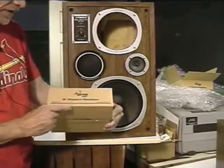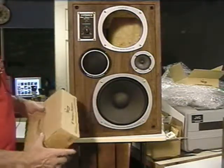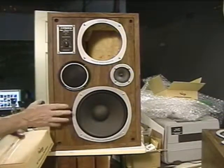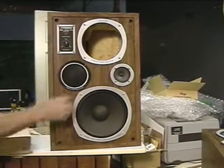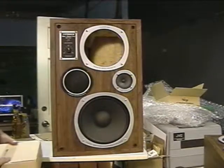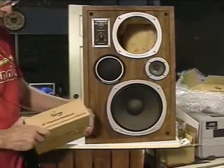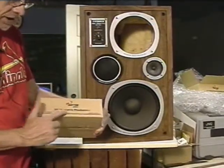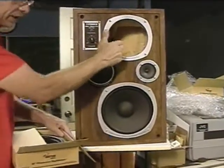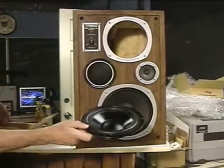I'm going to do a product review of the Dayton Audio 8-inch Passive Radiator Speakers. This last weekend I was at Goodwill and I picked up these old Fisher 730 cabinets, and both of them were missing the old passive radiator speaker. So I picked them up, came home, went online, and found these Dayton Audio 8-inch passive woofers. I checked the size and they're supposed to fit in the cutout — and these are what they look like.